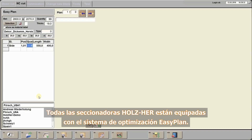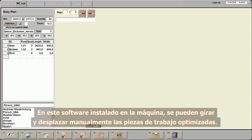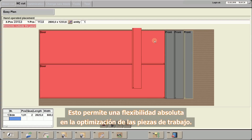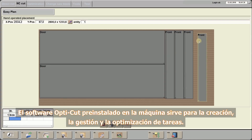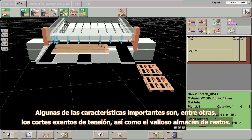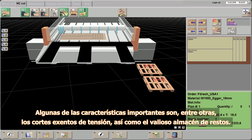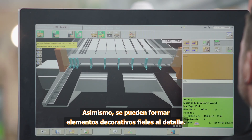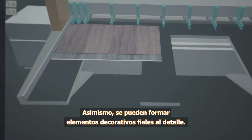All Holzher pressure beam saws are equipped with our EasyPlan optimization feature. Optimized work pieces can be moved and rotated manually in the software installed on this machine, providing absolute flexibility for optimizing the work pieces. The OptiCut software pre-installed on your machine serves for creating, managing and optimizing jobs. Important features also include tension-free cutting as well as full value remnant storage. Moreover, decorative features can be reproduced in perfect detail.